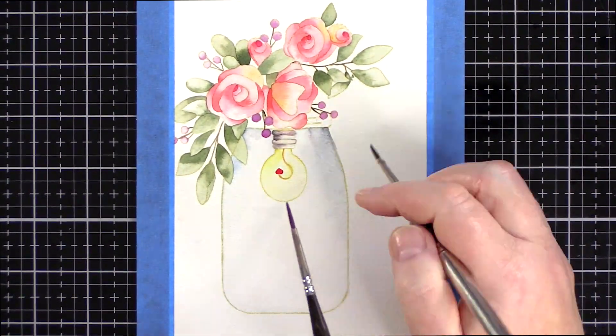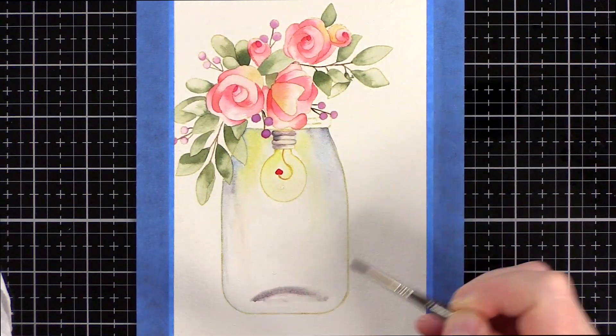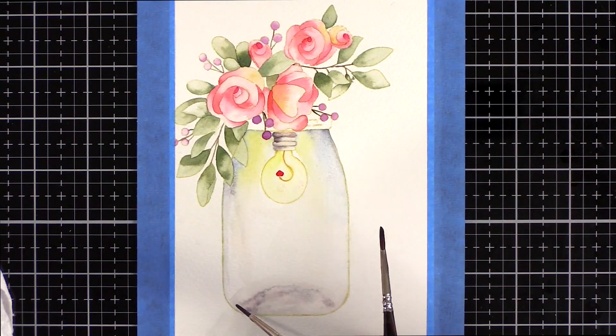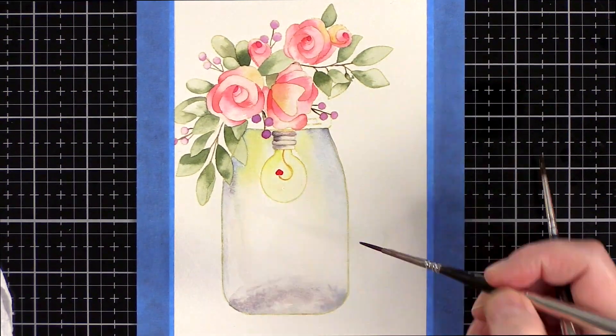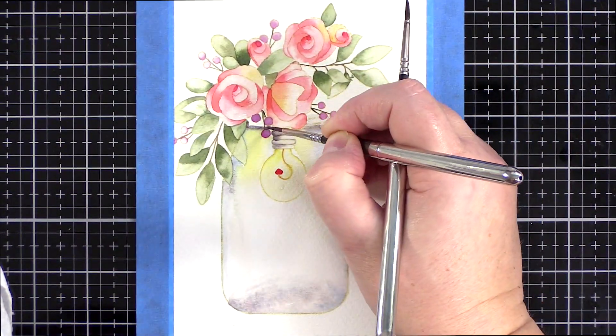I decided not to add water to my jar — light bulbs and water mixing just didn't seem like a good idea. The poor flowers were just going to have to cope. So eliminating water from the equation made things a little simpler. However, I still had the jar reflections and the colour of the light bulb to take into account.